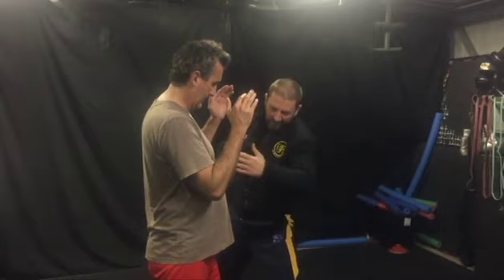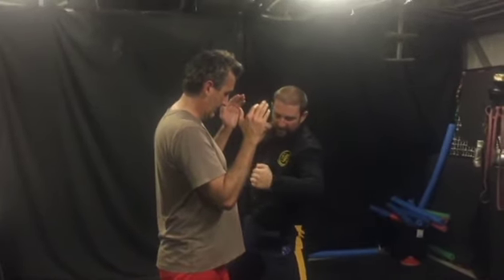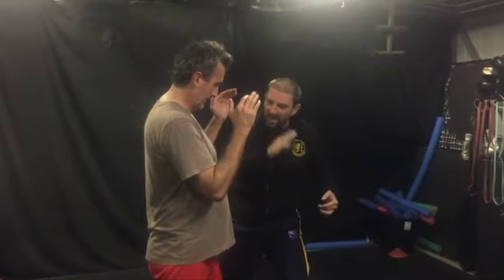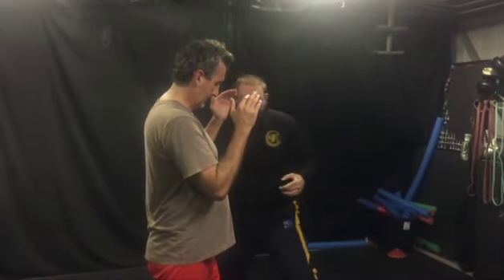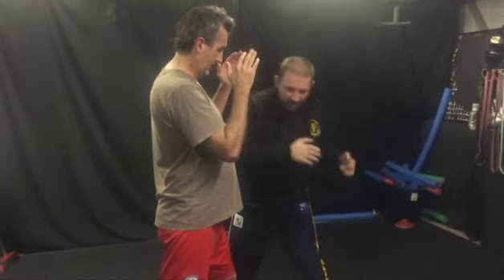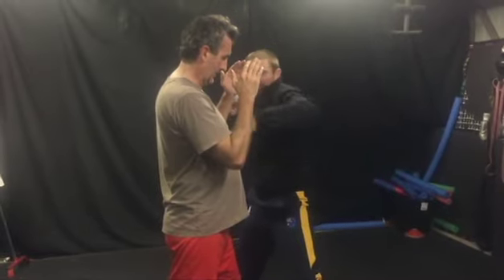That allows me to torque the hips to hit the body. Now, as I come back up to hit the head, I'm going to bring my upper body with it, and that creates extra power. I throw the jab, I move, I set up the hip — see how I bring the body back up? That allows me to develop more power.